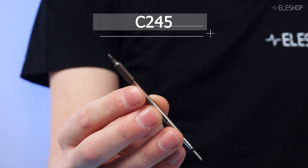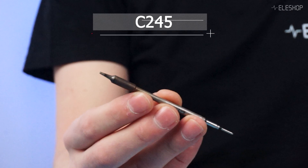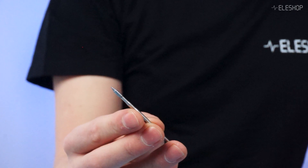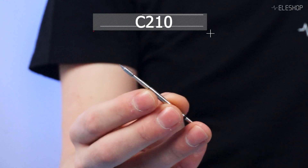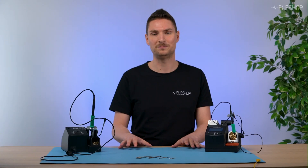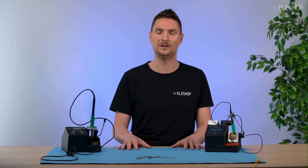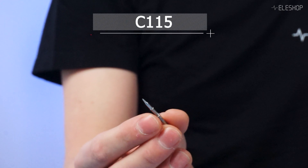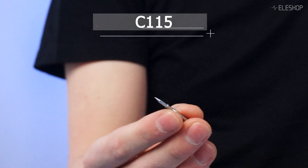The C245 is your versatile all-rounder, great for medium and fine pitch work. The C210 offers precision for tighter spaces but isn't as powerful for larger components. The C115 is the smallest, perfect for phones or other delicate repairs.